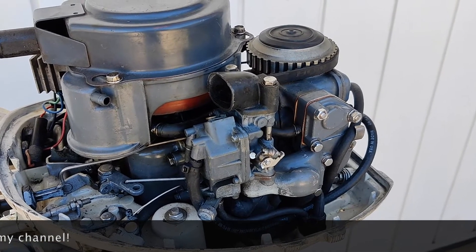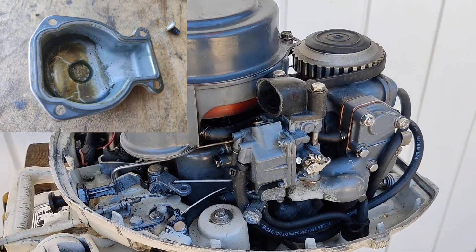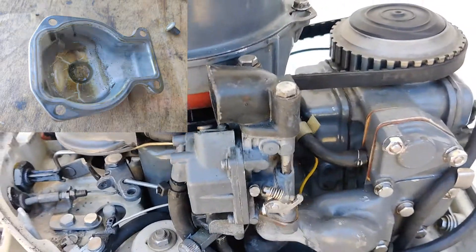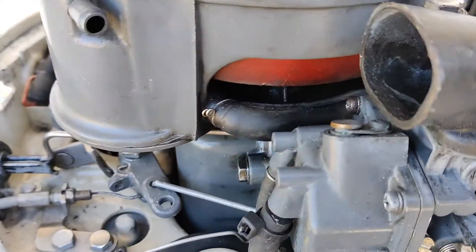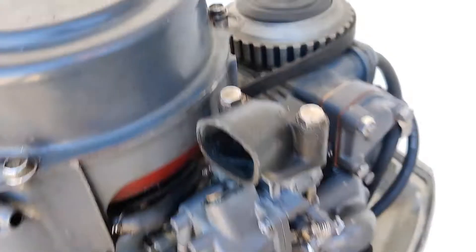If you leave any fuel inside, you may have a problem next time starting the engine. So I covered the fuel part. Now I'm going to go to the ignition.